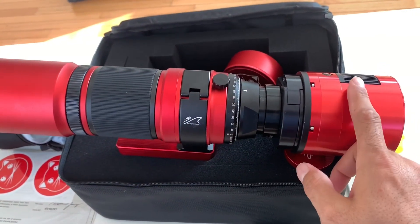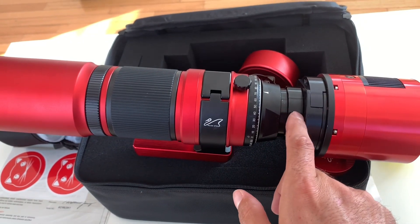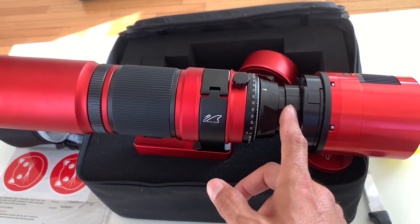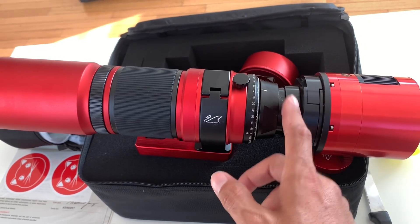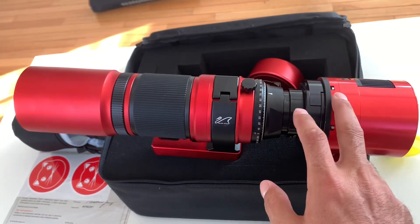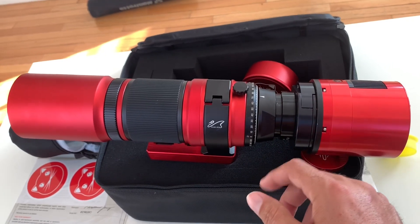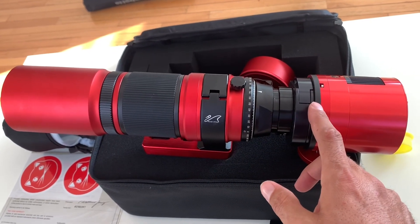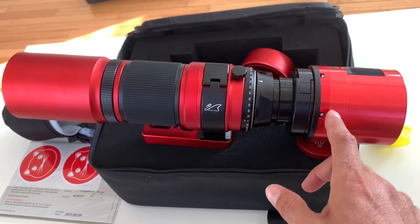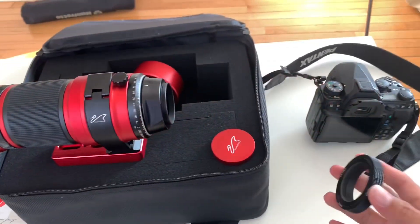So here's how it's set up with my ZWO camera. I've got the filter slider and about 19 millimeters from the M48 to the filter slider. There's some room there to put in an off-axis guider if that's what you want to do, but this is a wide field telescope. I'm going to be taking short exposures, probably one minute to 90 seconds, using a Star Adventurer. I wouldn't go over 90 seconds.